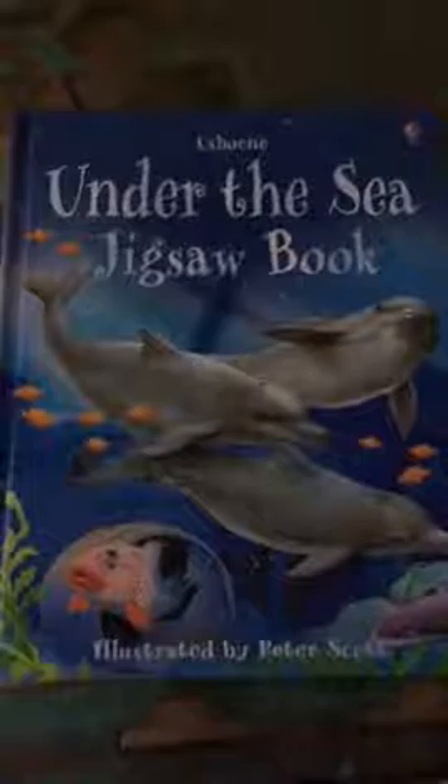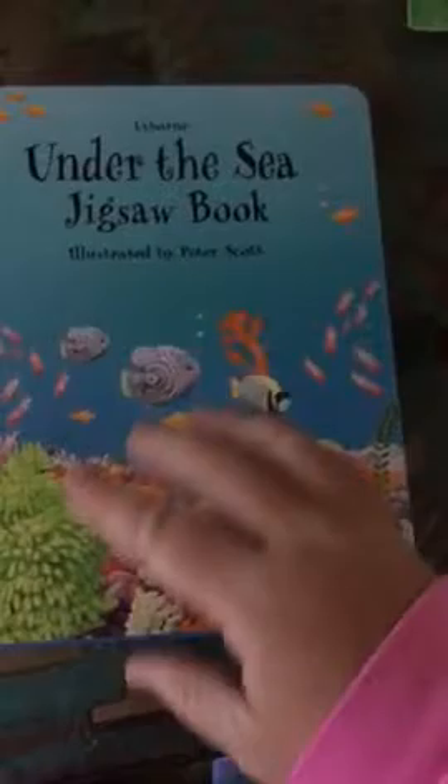I just received this in the mail and I think it's awesome. This is our Under the Sea jigsaw book, which is really good for fine motor skills. The illustration is very bright with vibrant colors and it has a hard cardboard backing. It tells a story as well.